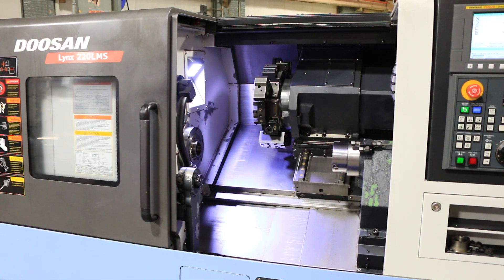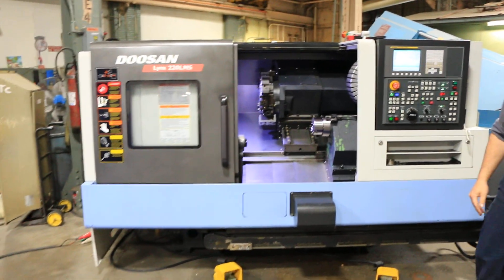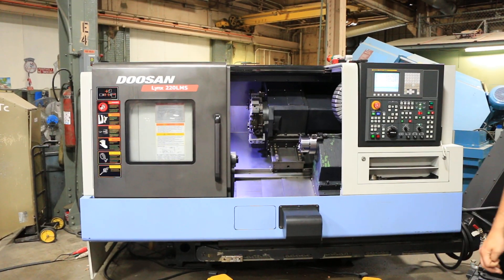That basically does it. If you want to see this machine, it can be seen in our Harrison, New Jersey warehouse under power. Thanks for watching.